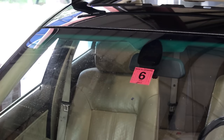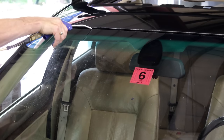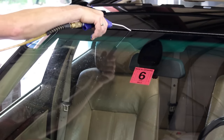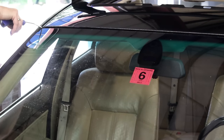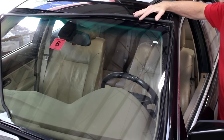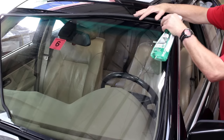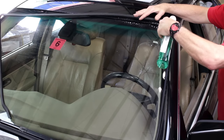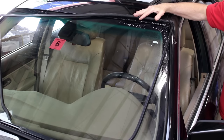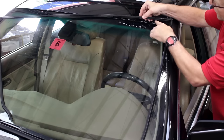Once you have the trim fully removed, clean out the mounting channel with compressed air or a vacuum. Once the glass and channel are clean, we're ready to install the new trim. Just as with the removal, we'll start at the upper corner. Lubricate the channel and the trim with glass cleaner — here we're using the Sonex glass cleaner as we found it lubricates quite well.